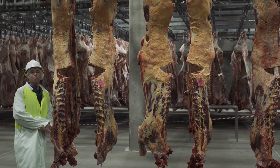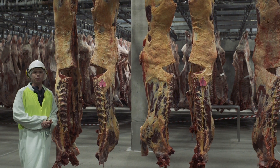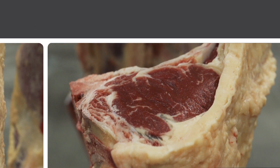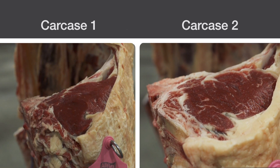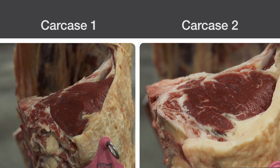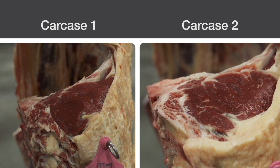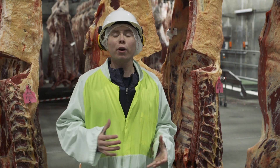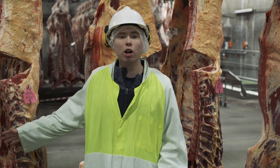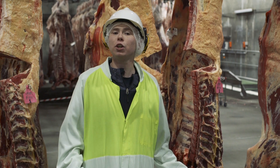In our bottom pair between 1 and 2, we have another interesting scenario. 2 has a higher degree of marbling in the rib eye, but 1 is a lower quality, higher yielding carcass. However, because yield is such an important factor in beef grading, we're able to put a lower quality carcass like 1 over 2 because of yield.